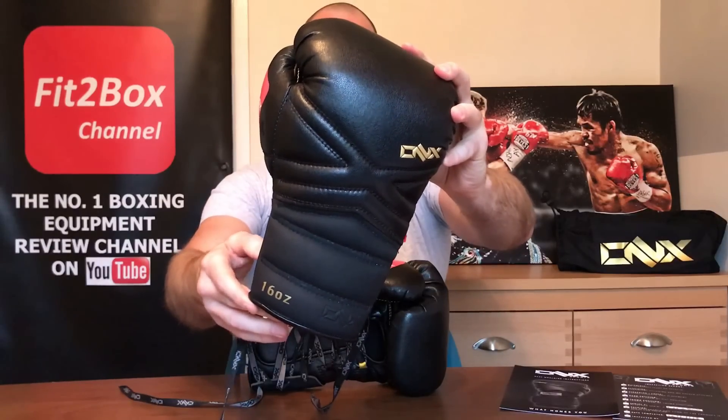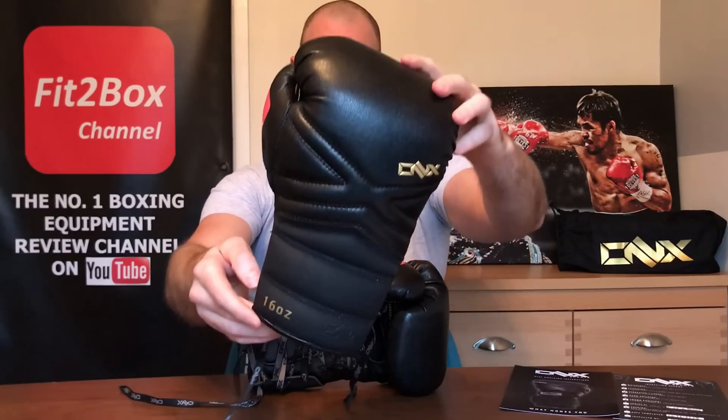Hello and welcome to the Fit2Box channel. Please like and subscribe and don't forget to hit that notifications bell for all my latest uploads. Today I've got a pair of gloves to review that are like no other gloves available on the market. They are from a company called Onyx and they are the X-Factor gloves.